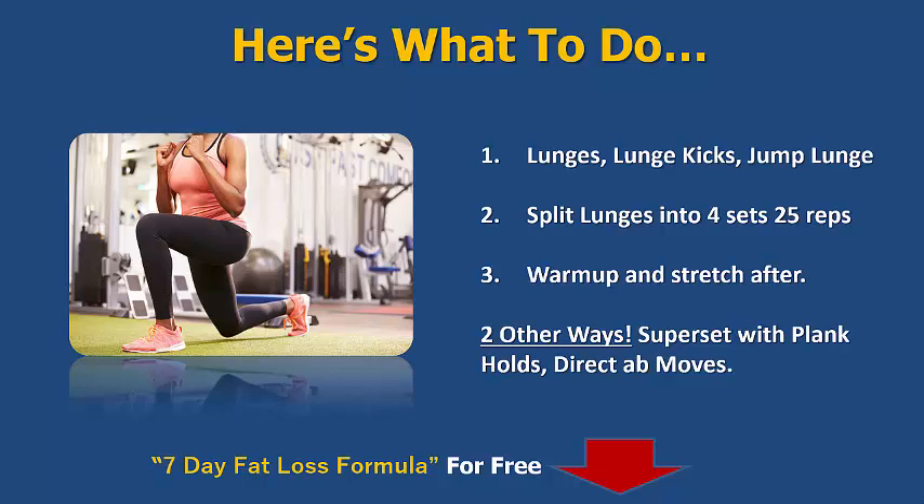Keep the body warm and stretch off afterwards — stretch out the muscle fibres, really important for the legs especially, otherwise they get a little bit tight and you'll avoid any sorts of knee niggling pains in the leg area. Two other ways you can do this is to superset with plank holds if you want to hit the abs, or you could do a direct ab move like some sort of crunch — any sort of ab hold is perfect for that.